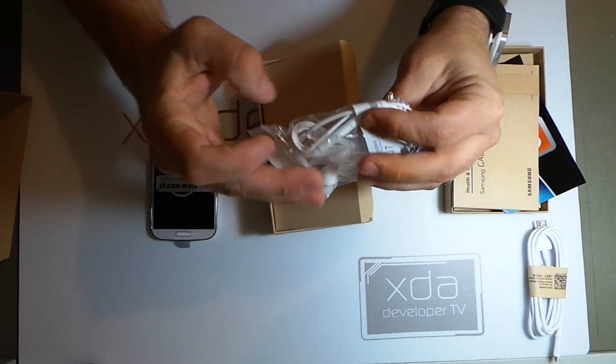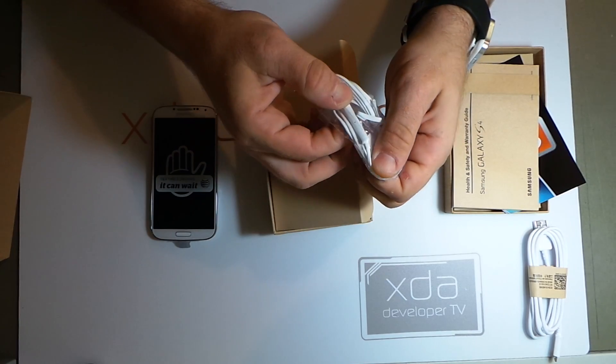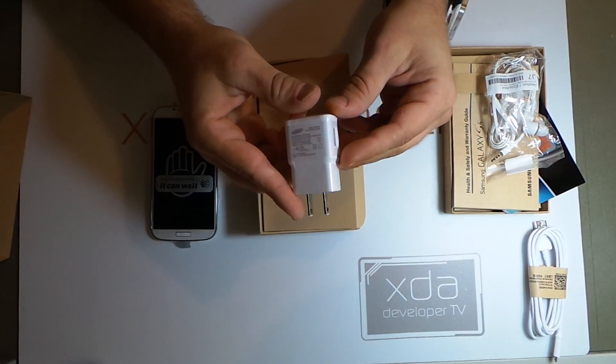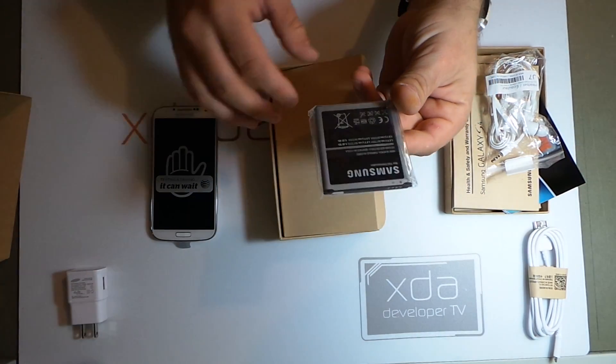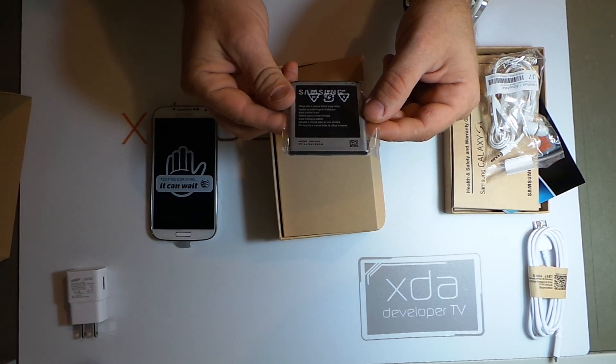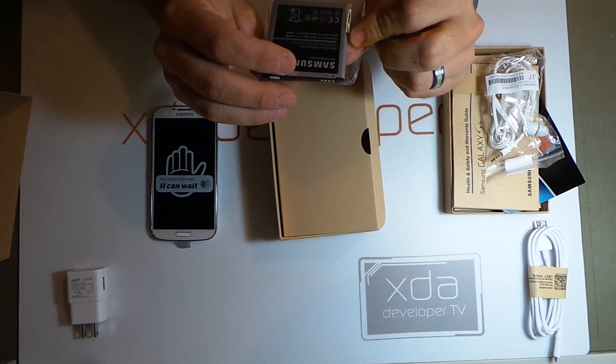They likely also have a microphone as well — yep, microphone hole built in right there. We have a 5-volt, 2-amp charger with USB port. And finally we have the battery. This battery is a 2600 milliamp-hour battery at 3.8 volts.